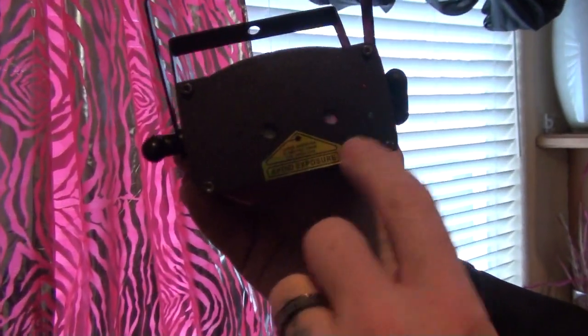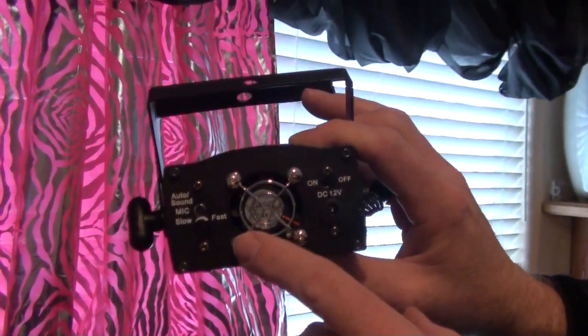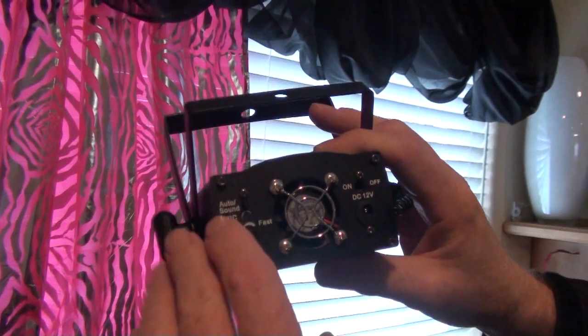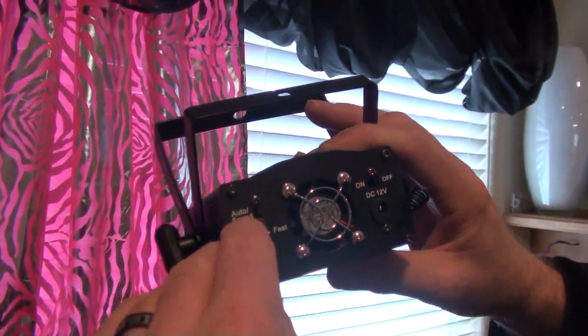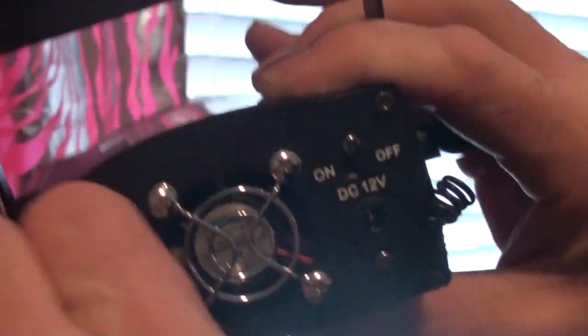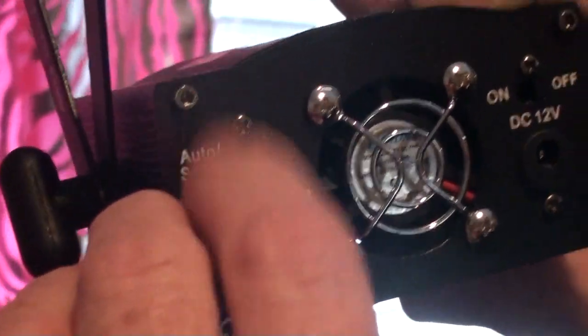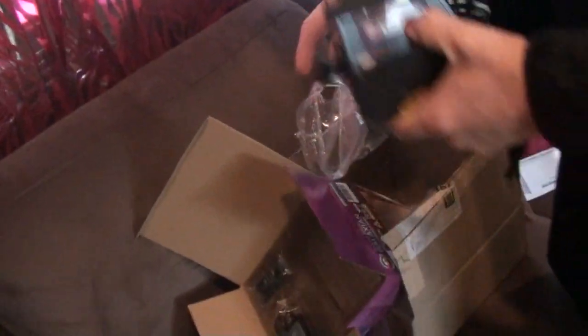These are indicators. Power supply right here in the back, on-off switch, DC input, auto and sound mode. Slow and fast — you can speed up the way the lasers move — and then there's your sound active mic. Double yoke, as I said. Let's go ahead and power it.